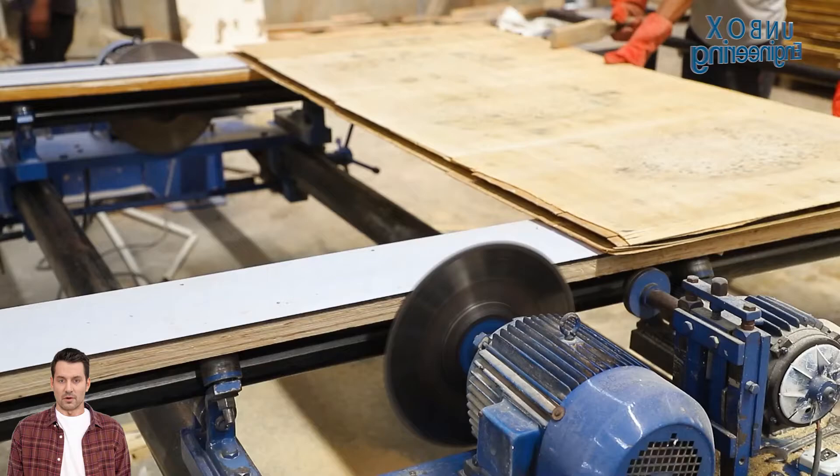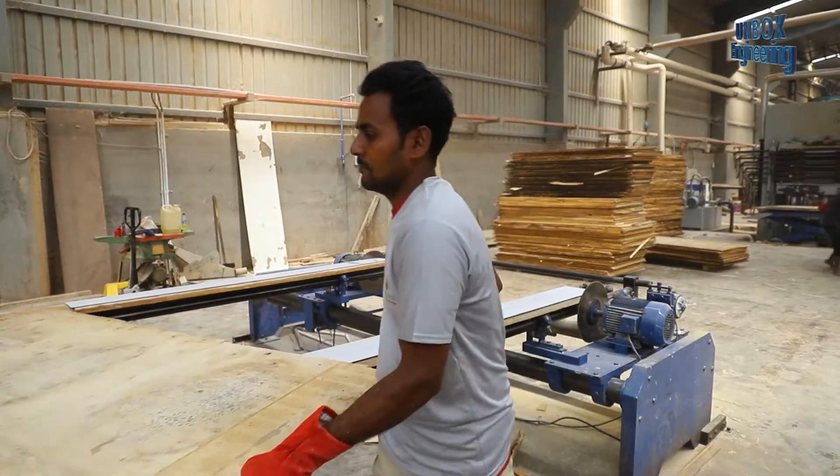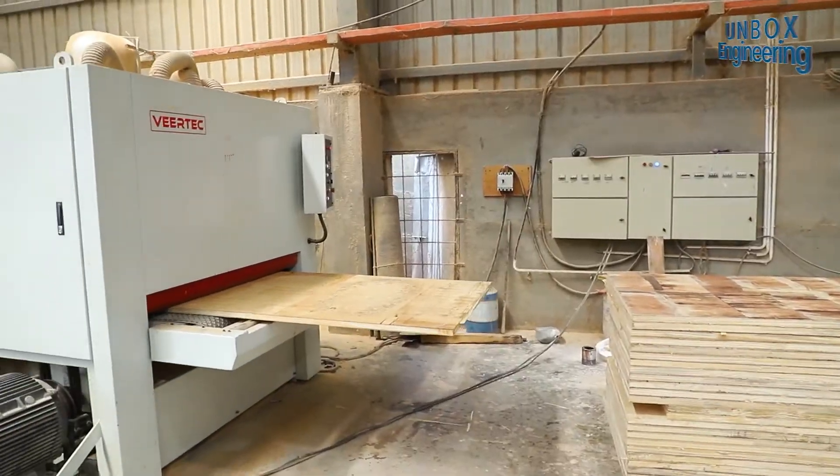Here, the door surfaces and edges are sanded to achieve a smooth finish.